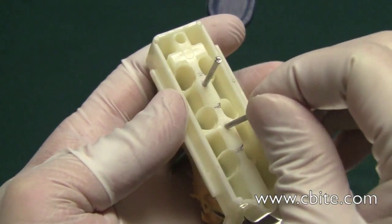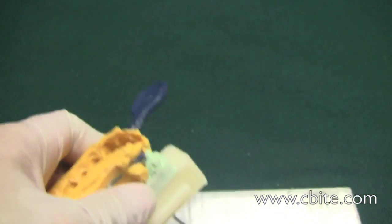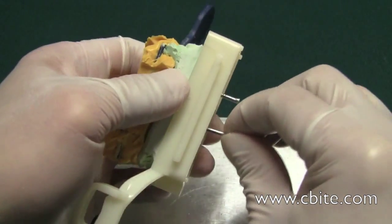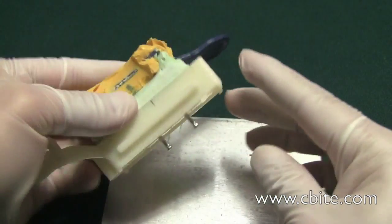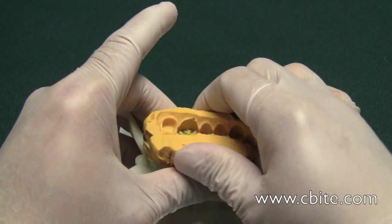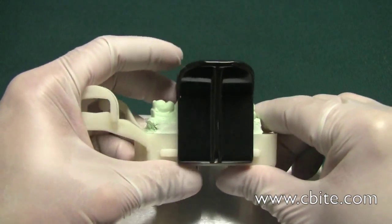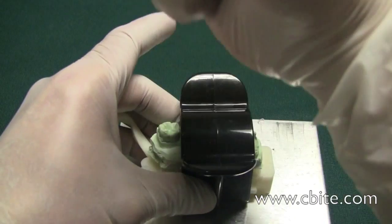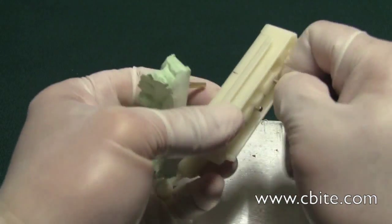With the pins in place and pretty much level, you could use a rubber mallet or your fist, which basically ejects it. It ejects the model cleanly, and then you just need to remove the ejector pins.